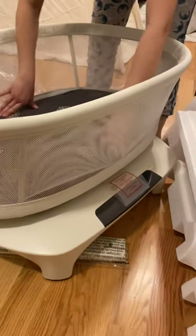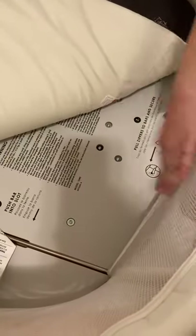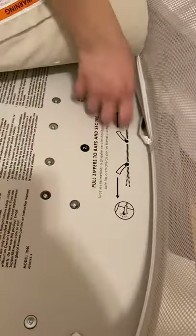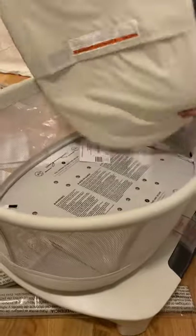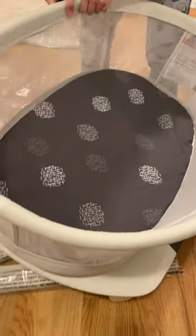I'm gonna put the legs in. Pull the zipper to secure it, so leave the zippers here. It does come with four legs.